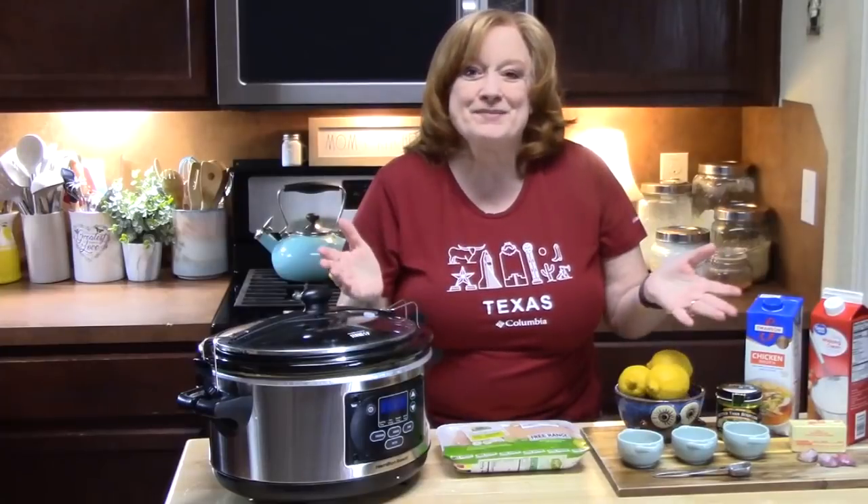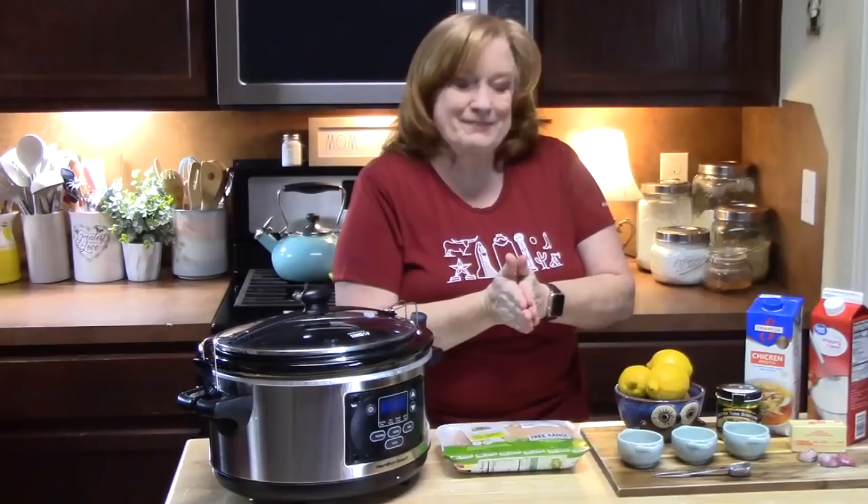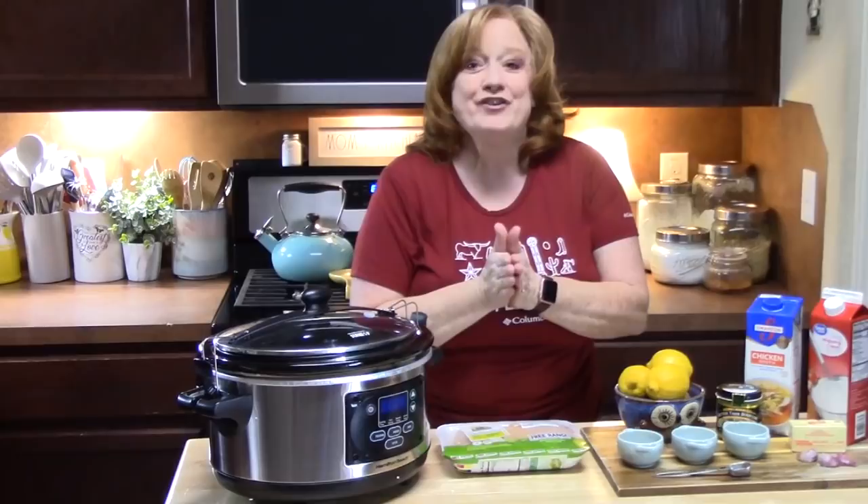Welcome everyone to Catherine's Plates where it's always simple, easy, and delicious in my kitchen. Today I've got my Crock-Pot out. I'm going to show you how to make Crock-Pot Creamy Lemon Chicken. Doesn't that sound good?